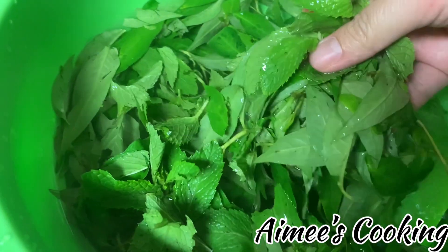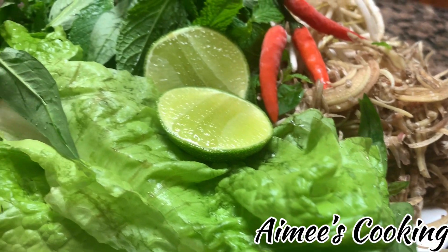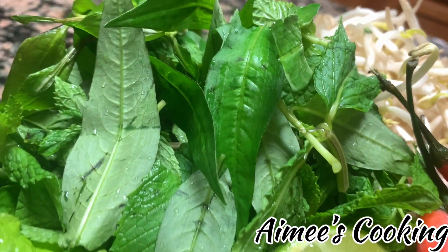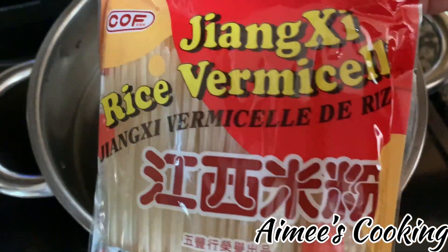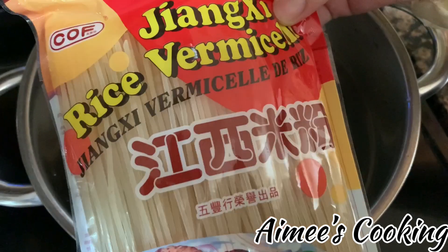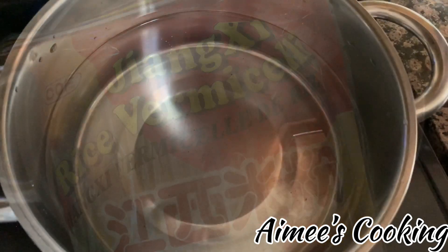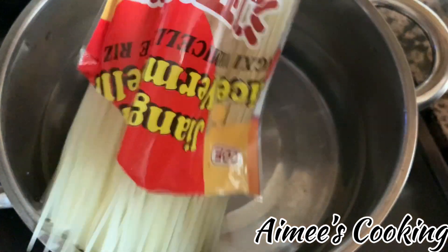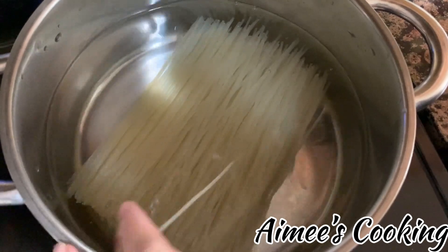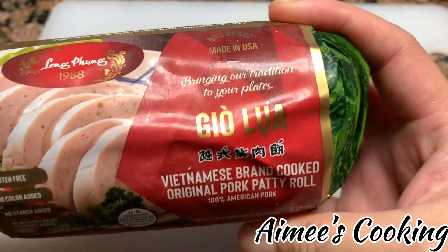Just give all these veggies a nice good rinse and then set them aside to dry while we prepare the noodles. This is the particular brand of noodle that I use. It's dry noodles, so you do have to boil it for a while — bring your pot to a boil and cook about 15 to 17 minutes, but check on it and stop when it's soft to your liking.